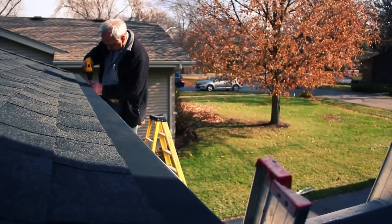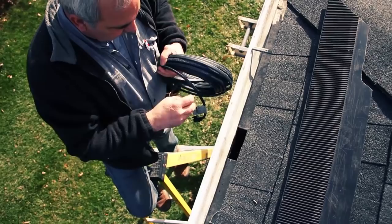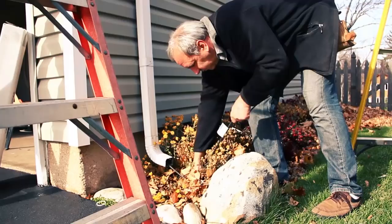First, remove the guards and put them off to the side. Step one is to feed the cable down the downspout, plug first, until the plug comes out the bottom. Then pull the cord out until you get to the heating element.